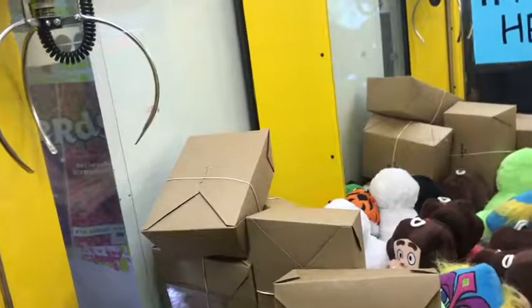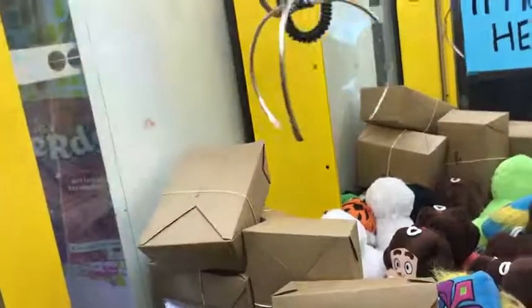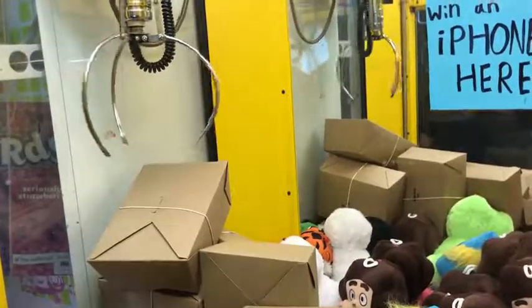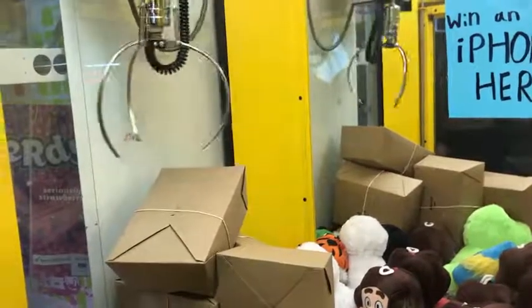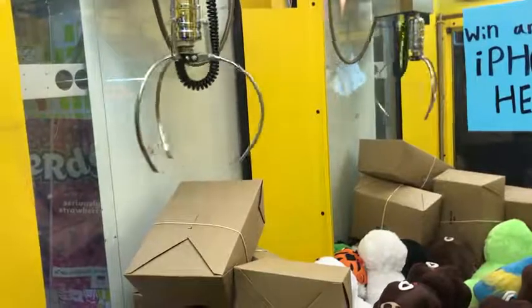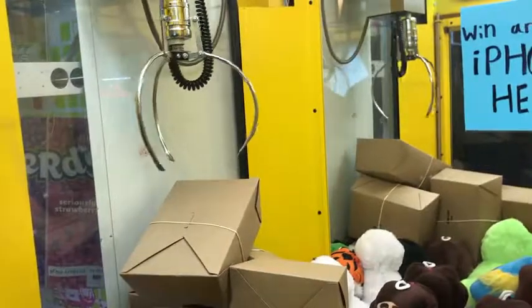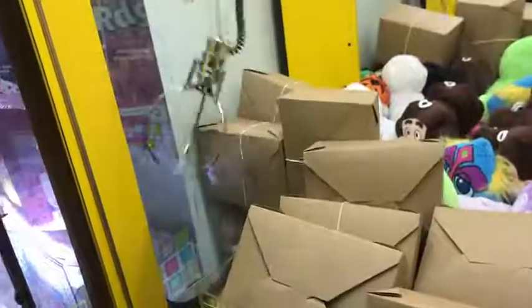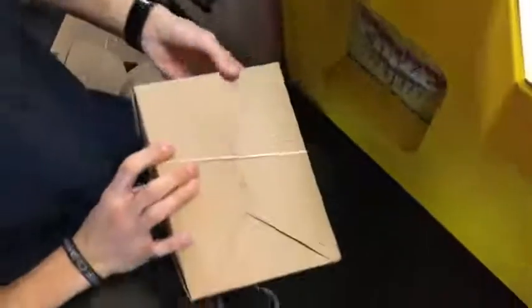If I lose on this try, I might as well quit my job and go homeless over one claw machine try. Here we go — just give it a little vibration. Feel that vibration. Yes! Deploy the claw, push the big red button, and win the big cardboard box! Thank you — yes, baby! We want small money.